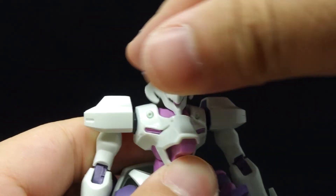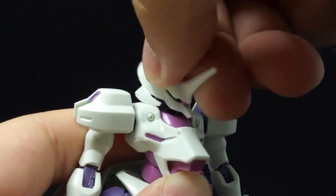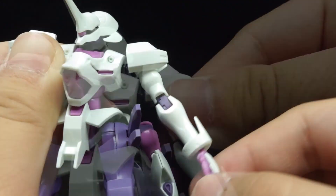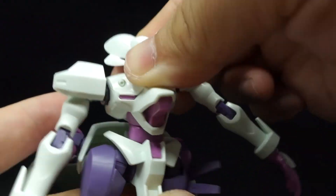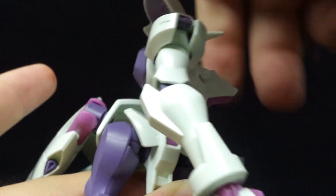Articulation begins with a double ball jointed head that is decently flexible, but upward looks are rather limited. The shoulders can swing forward as well as move within its ball joint. The arms can't raise up too much, there's a biceps swivel, double jointed elbows, and ball jointed wrists. The double ball joints in the ab and waist provide flexible crunching, and the waist can rotate all the way.